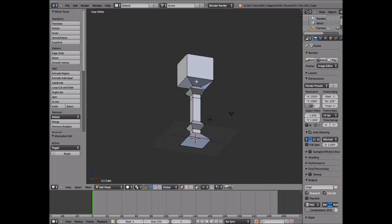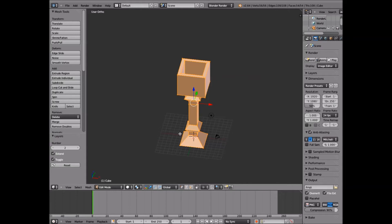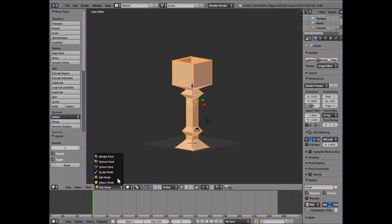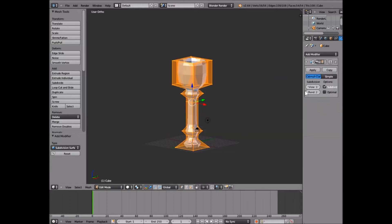Go ahead and click A to unselect, then A to select everything. Then click Shift-2 — that should go ahead and subsurface everything. In newer Blender, come over to Add Modifier and choose Subdivide Surface. Go ahead and put two levels on view and three levels on render. So now you've got this right here.